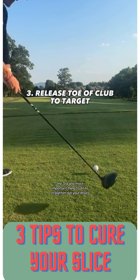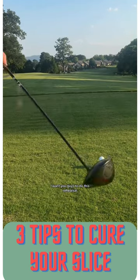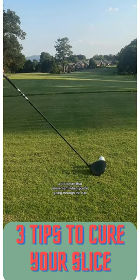The third and most important thing to do to straighten out your drives is release the toe of the club to the target. I want you guys to do this rehearsal — point the toe to your target before you go, and picture that movement when you're going through the ball.